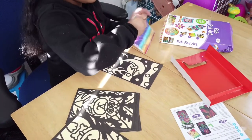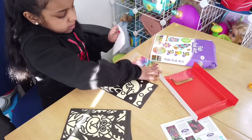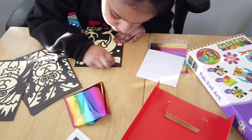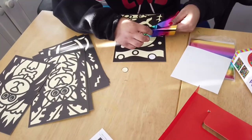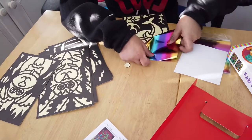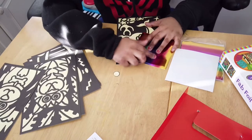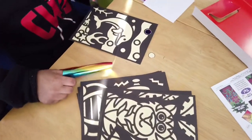You get the foil out and then you peel off one of these yellow bits. Take the tape off, rub it on there, and then you just keep on rubbing. Then take it off and this is the result, and then you keep on doing that.